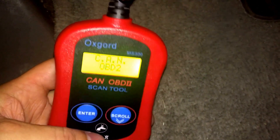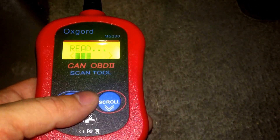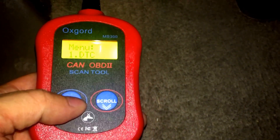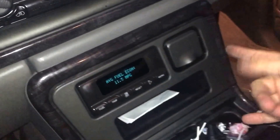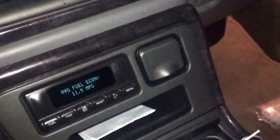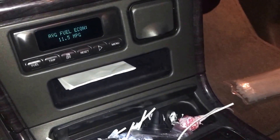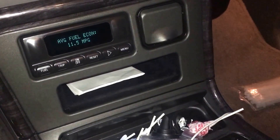So there it is — passing emissions tomorrow. I remember when I did those videos on the stereo, I remember these two cigarette lighters didn't work very well or at all. There was something goofy about them. That actually makes sense because those are on the exact same fuse as the OBD2 port.